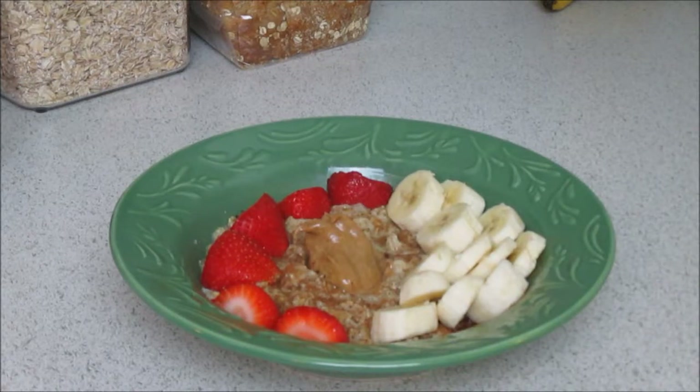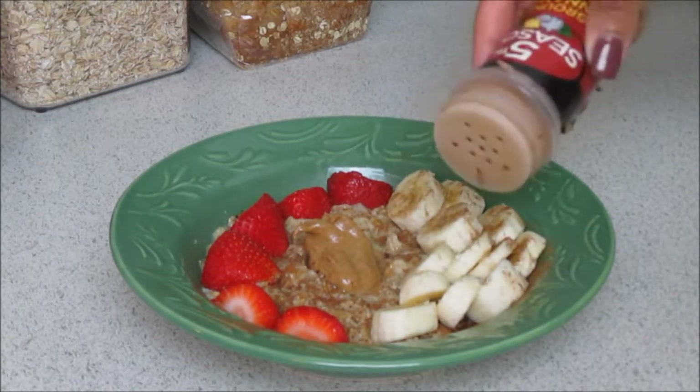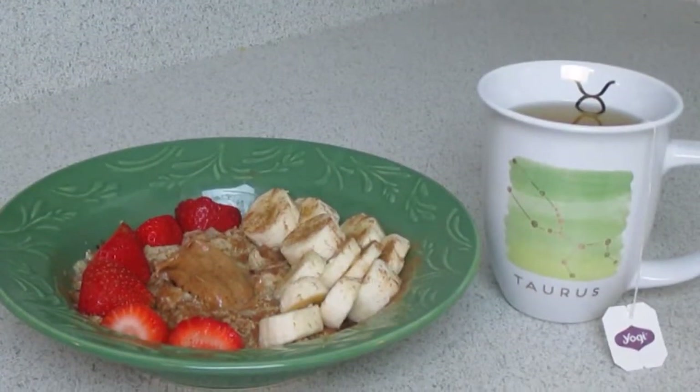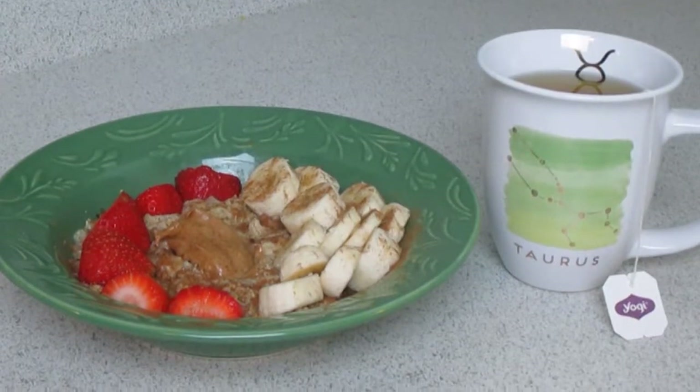And here is our oatmeal bowl! I'm just going to take a little bit more cinnamon and place that on top of the bananas. And there you have it — my oatmeal bowl, easy peasy, with my detox tea from Yogi.